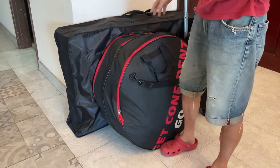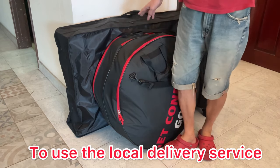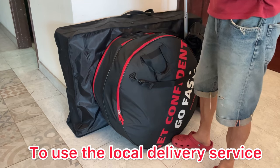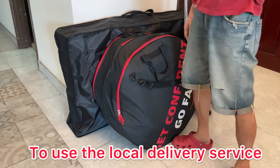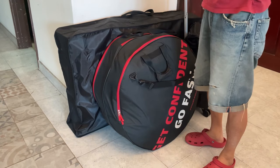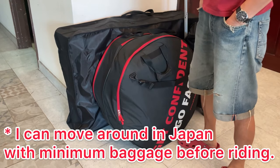The key point is the size of these cases. I have to match the size not only to the airline regulation, but also to the domestic logistics service regulation in Japan. These two boxes are under the regulation of both, so I can ask them to deliver the bags using a regular delivery service — I just pay around $50 or so.